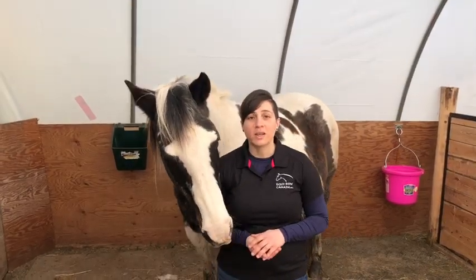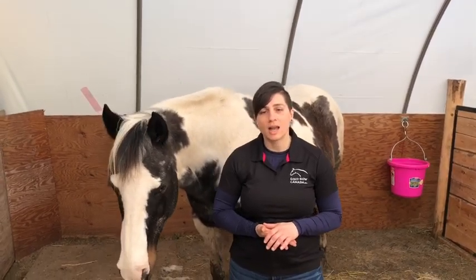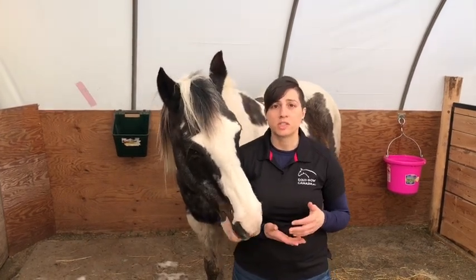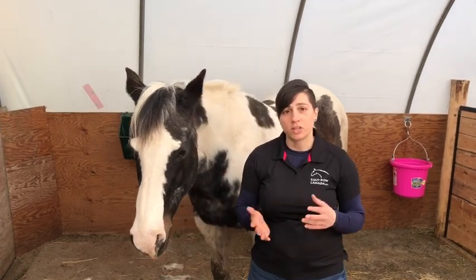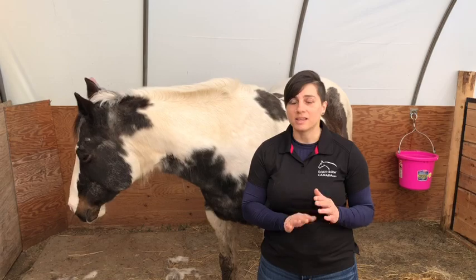What I'm going to teach you today we call the emergency moves. It's a set of four moves and we use them at the beginning of an Equibo session to help set the stage for the work we're going to do. We often show this to our clients because it's just a great tool to have in your toolbox. It helps the horse shift into that state where we can rest and digest, and that's where the healing occurs.